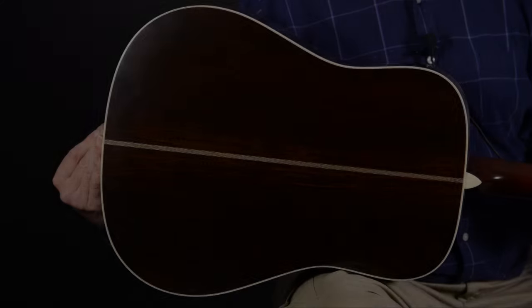Hi, everyone. Chris from Elderly Instruments here, and today we're talking about the Martin D-28 Authentic 1941. Like all the Authentic series in Martin, this is patterned meticulously after an earlier model — in this case, the 1941 D28.